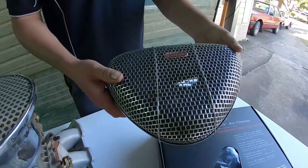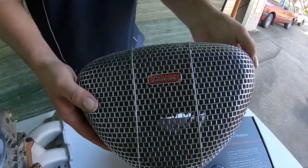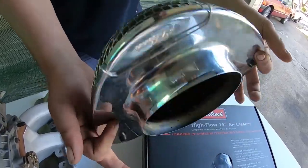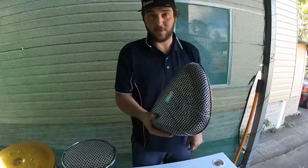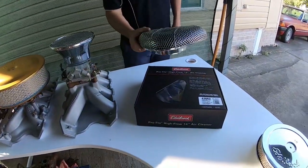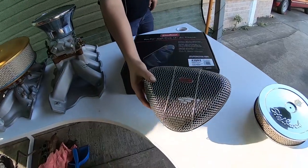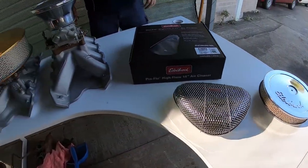Got to be very careful with those. A customer gave me this — she said it was on an engine for five minutes. Can you see the white burn through? We nearly lost that car. I don't want to say what it came off but the car's pushing a million dollars. So don't go for those if you can avoid it. They look cool and they do help with bonnet clearance issues, but that foam is completely flammable.